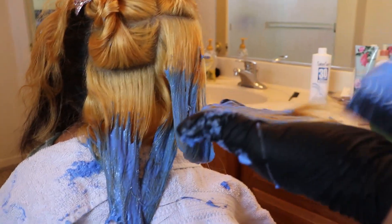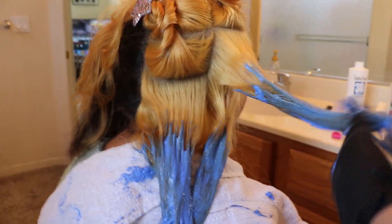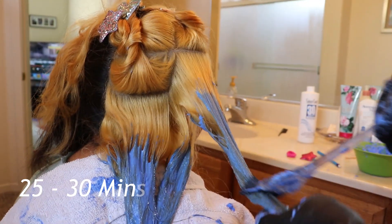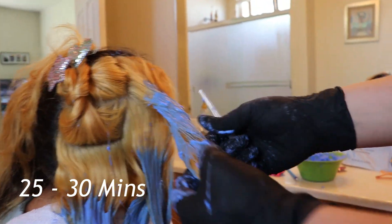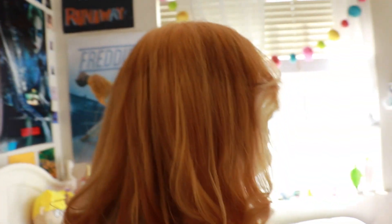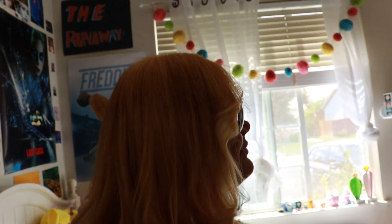Since this is our second coat, we're just going to hurry up and pass it on — we don't want to keep it on too long because it is our second coat. Just make sure you spread the hair apart, get your fingers in, and rub it through to make sure. Always wear gloves. This is the end product.